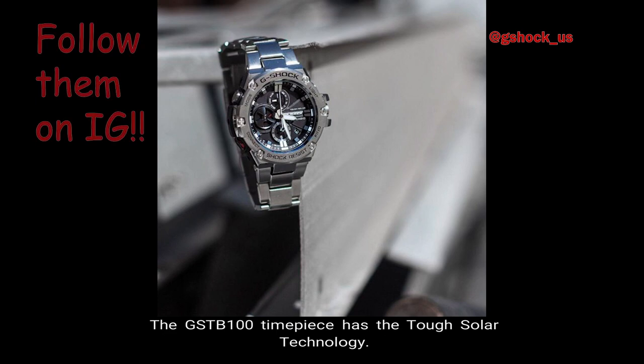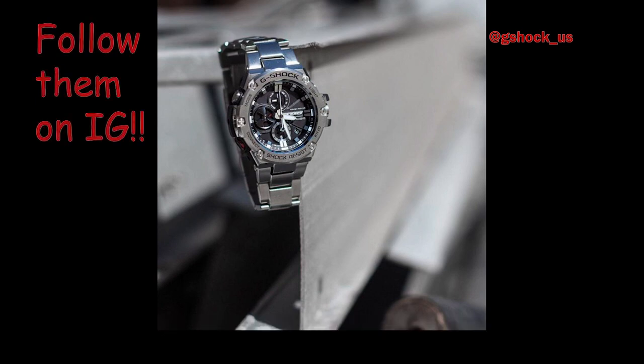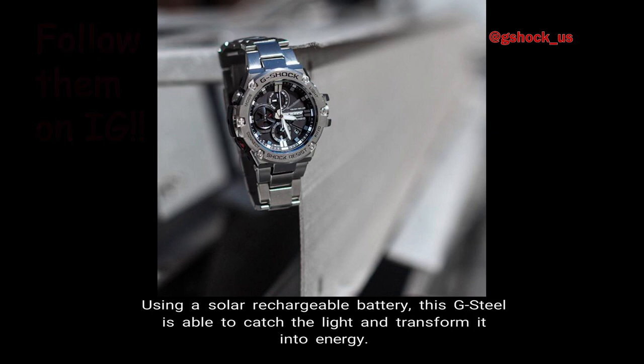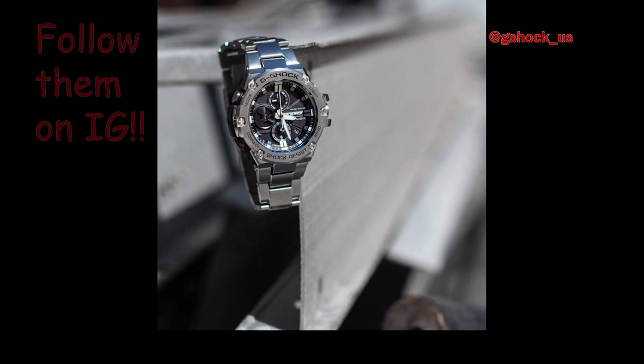Number 4 — Tough Solar. The GST-B100 timepiece has tough solar technology. Using a solar rechargeable battery, this G-Steel is able to catch the light and transform it into energy.